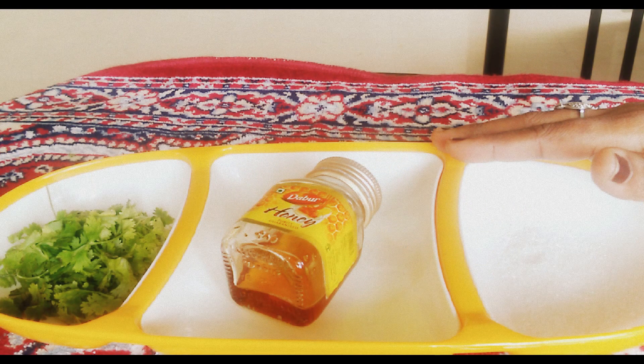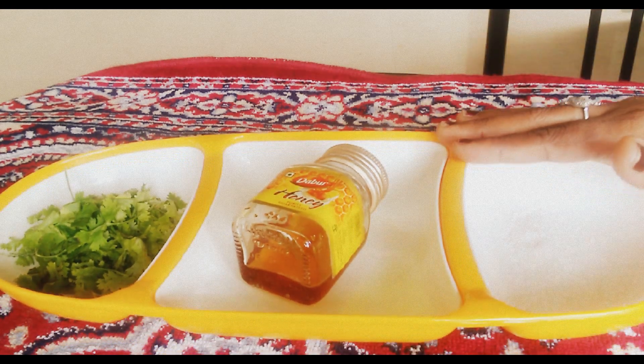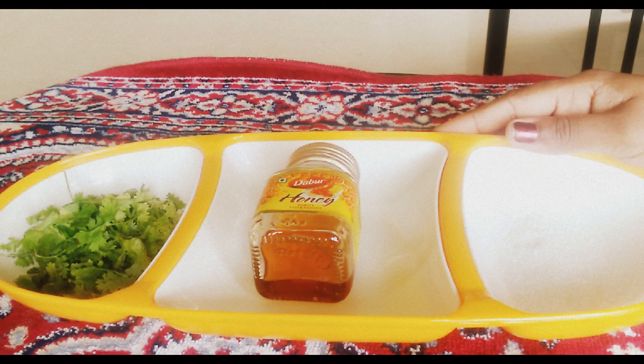Hi guys, welcome to my channel. Today I'm going to show you how to get pink lips within a week. There are a lot of videos on YouTube related to lip care, but this video is a little bit different because I use coriander leaves to take care of my lips. Let's get into the video.